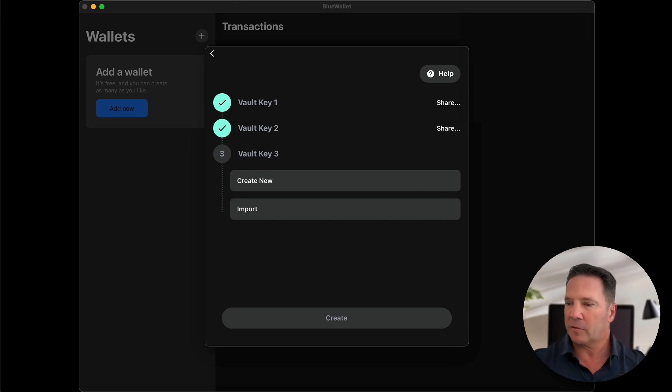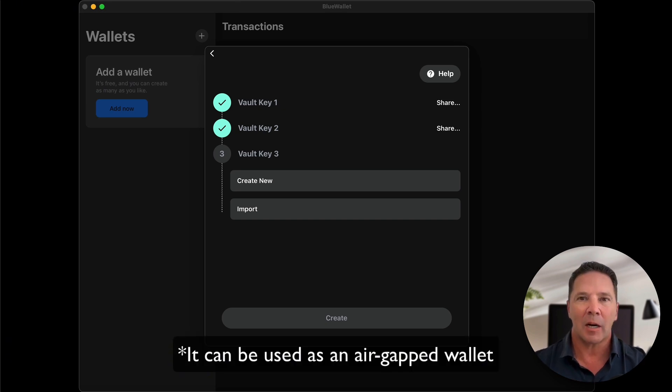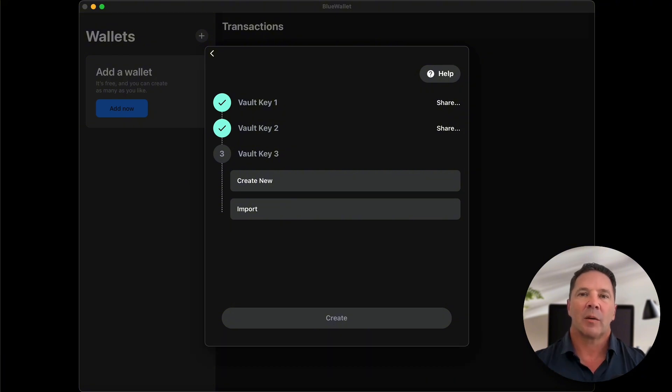The Blockstream Jade is really cool because it's one of the few hardware wallets that has a built-in camera, which allows you to use it as a QR code scanner and operate by never connecting to your computer at all. My very private seed phrase is stored in the device. I'm going to temporarily scan a seed phrase from an online site, which will use that seed phrase as the active seed phrase in the device, and then share that seed phrase with BlueWallet as the third key. Going to a seed phrase generator, scan QR code — and that's it.